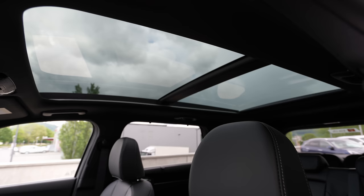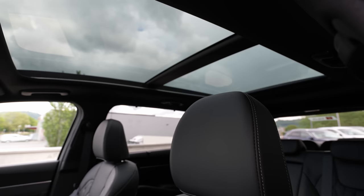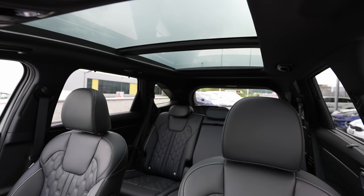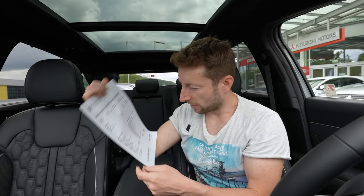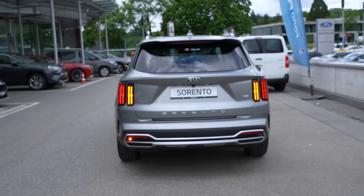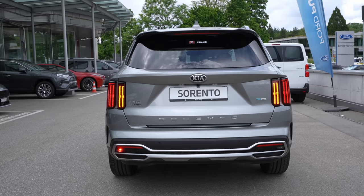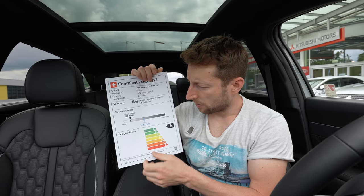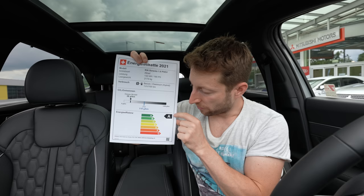This is one of my favorite cars in this class. It comes with a lot of options: the panoramic glass roof costs 1,750 francs; the luxury pack with Napa leather is 1,150 francs — I totally recommend getting that; metallic color is 850 francs. The car weighs 2,174 kilograms and has a CO2 efficiency class of A for an SUV — that's incredible. Okay, now we'll go outside and review the car.